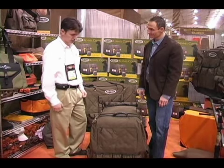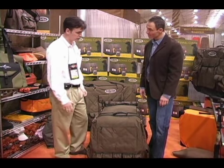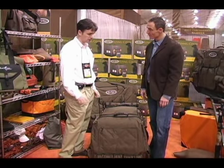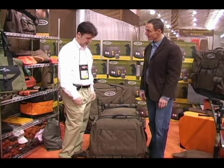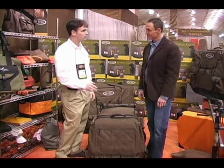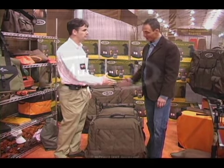This looks like a terrific product. I know we've just started carrying it and we've been doing really well with it. I've been around dogs for a real long time and I just haven't seen a crate cover like this. So when we saw this, boy, did it catch my attention. Great job with the product. Thank you very much.